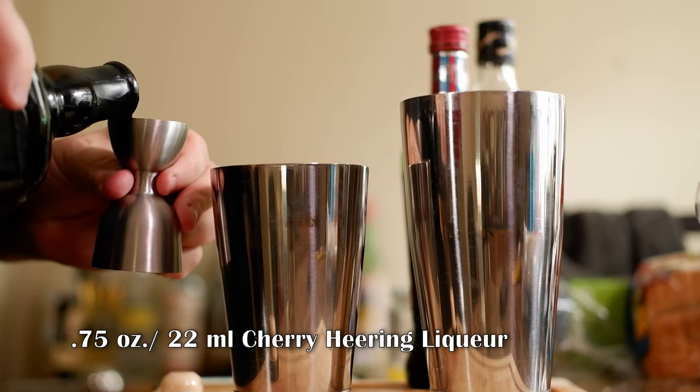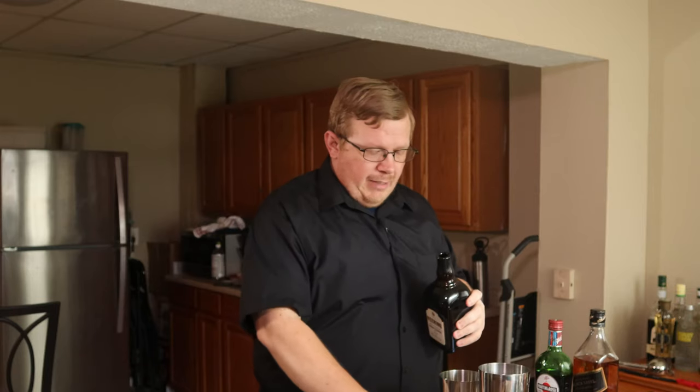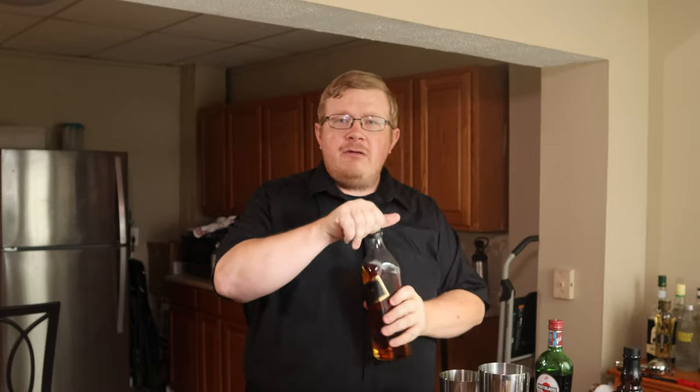Three quarters of an ounce of cherry Heering liqueur. And now for the final ingredient, three quarters of an ounce of scotch. I'm using Johnnie Walker Black — pick whatever you want. Monkey Shoulder is fine.